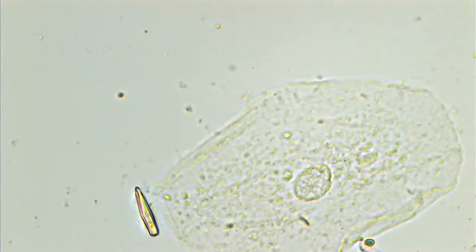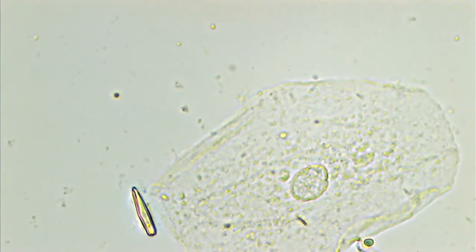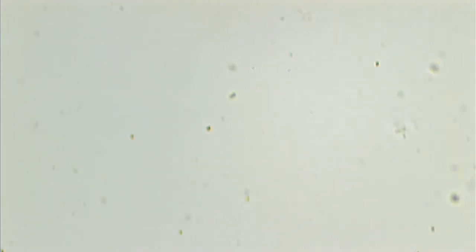Then I took a cheek swab hoping to get some epithelial cells — and that delivered. They're nice and flat, and you can actually see the nucleus there in the center. Wow. This is the raw view, unstained and unpost-processed. This is amazing.